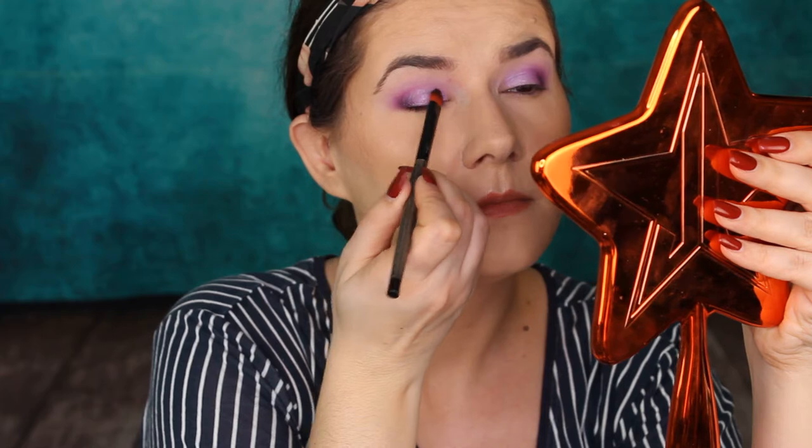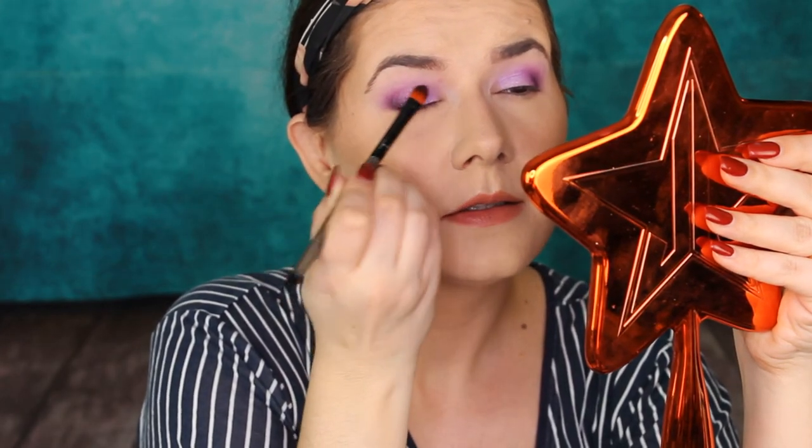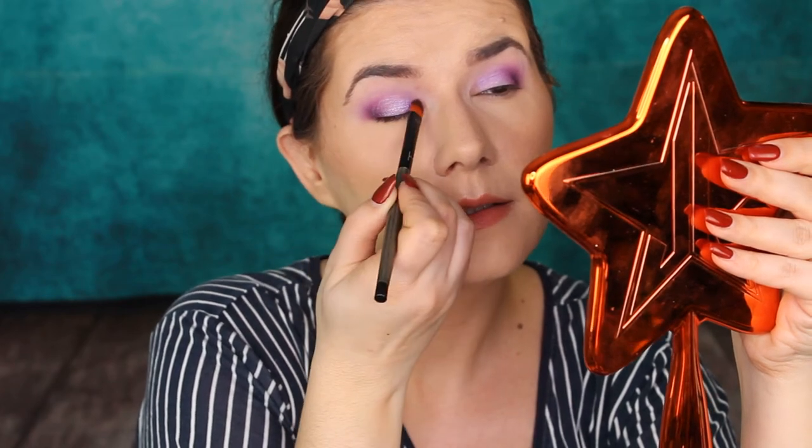I'm going to use my finger and apply Take the Crown, this beautiful bright purple — I love these shimmers. This is stunning, I love this. Now I want to try applying this bright shade with a brush. I'm going to use this Linda Halberg brush, go in with Take the Crown and wet it a little bit to see if we get more intensity. That is stunning. Look, that was easy — creating this makeup look didn't take long and it was easy to blend, no problems at all.